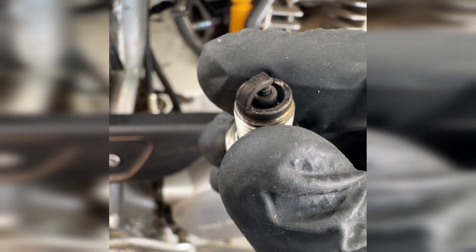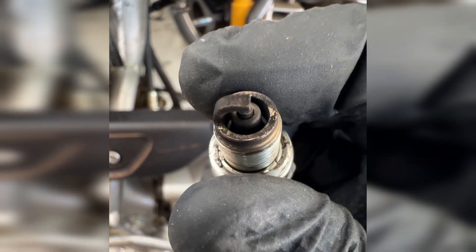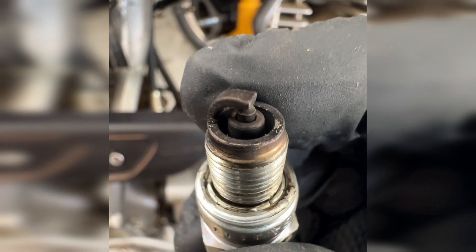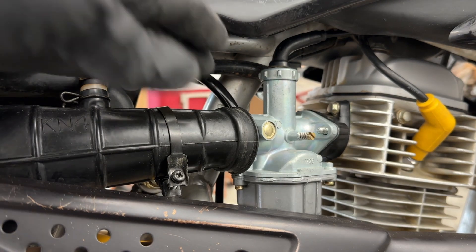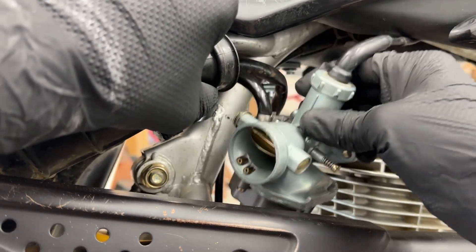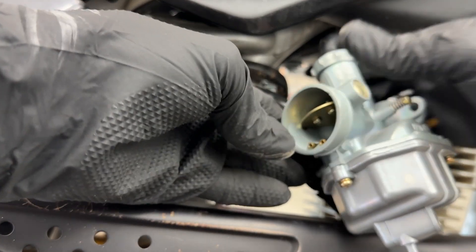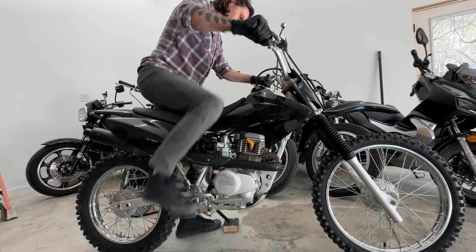After warming up the bike and giving it some test runs in the backyard and on the street, I pulled the spark plug for a baseline look. It looks pretty good — a little bit dark, but really a totally acceptable color. Quick note: it's actually really easy to take the carb off this bike. You can just pull that intake flange back and pull the carb right off without moving the airbox or taking any tank or plastics off. Now with the aftermarket carb on, I'm going to dial that in and take it for some test runs.